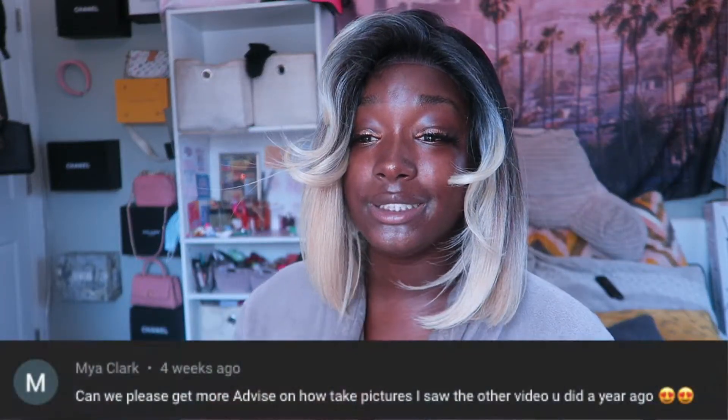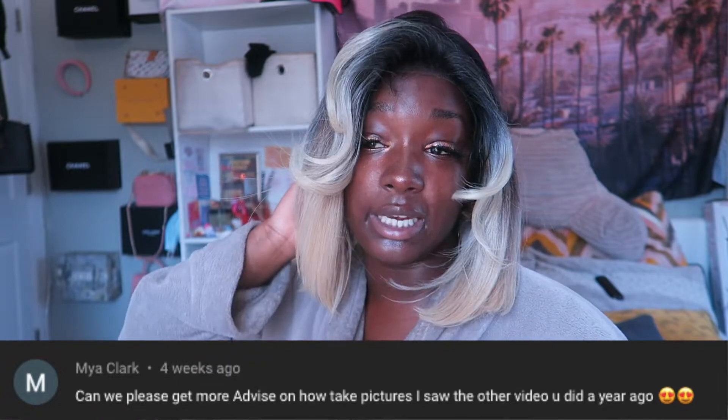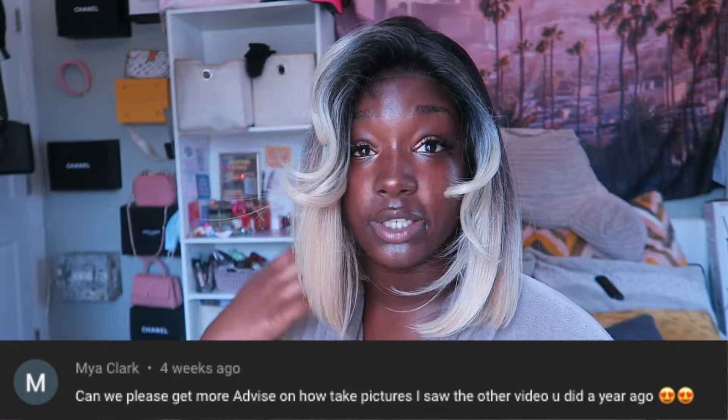This is a great wig — guys, I highly suggest it! Thank you Sam's Beauty, I am obsessed. Let me know what you think — would you cop this, and if so, what color would you want it in? Favorite comment of the day: Maya Clark said 'Can we please get more advice on how to take pictures? I saw the other video you did a year ago.' Yes girl! I'd love to do that — I just didn't know if that video was well received, so I haven't made one since, but I'll get back to it!